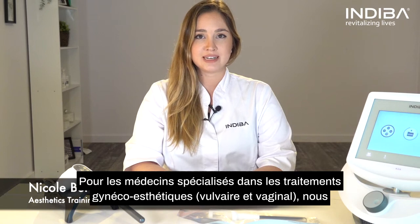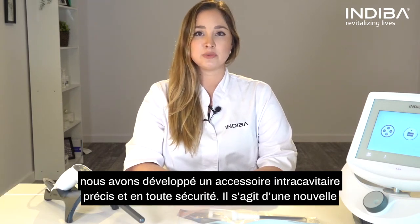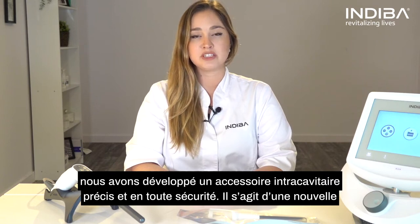For doctors specialized in gynecological procedures and vaginal rejuvenation, we have developed a tool to perform intracavitary treatments with precision and safety.